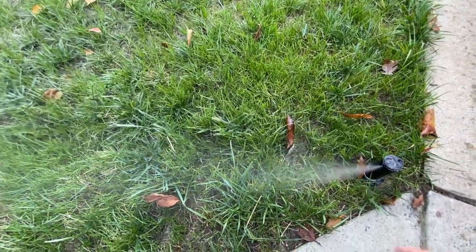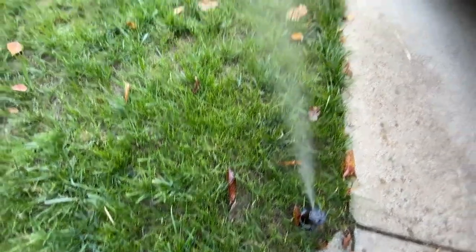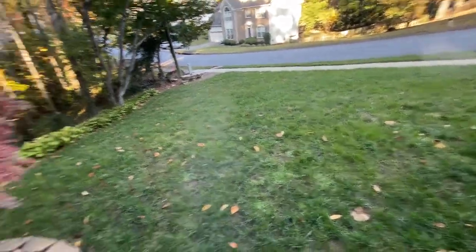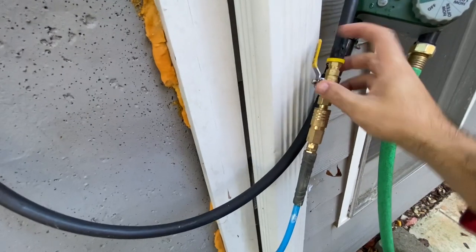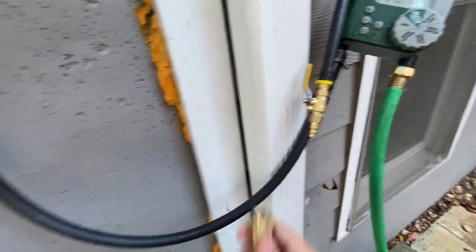What you want to do is just wait until the water stops — no more water coming out. See how it's slowly going away. Once you're done, just close it off. That's it — as easy as that.